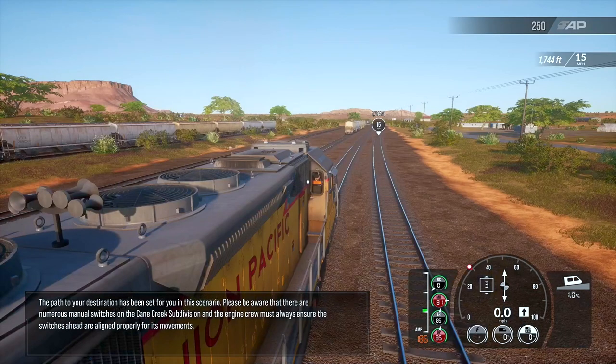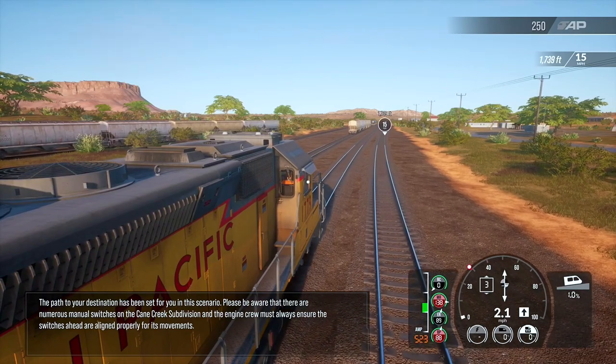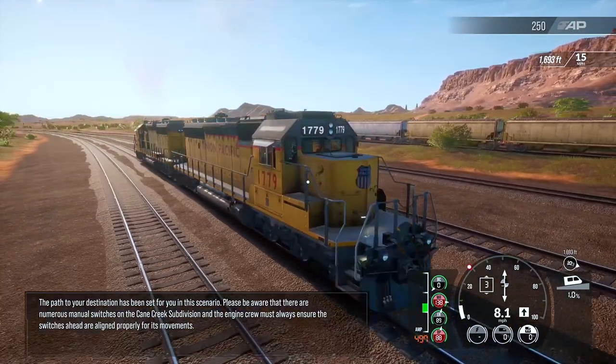The path to your destination has been set for you in this scenario. Please be aware that there are numerous manual switches on the Cane Creek subdivision, and the engine crew must always ensure the switches ahead are aligned properly for its movements.